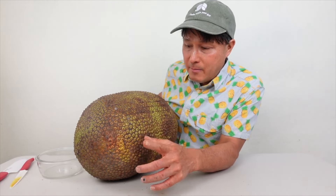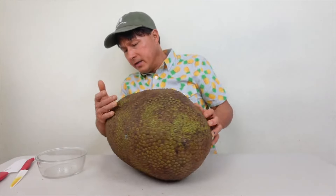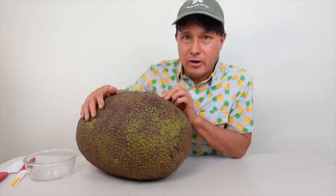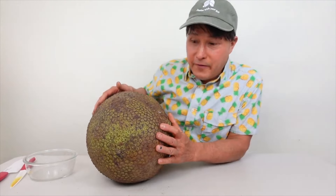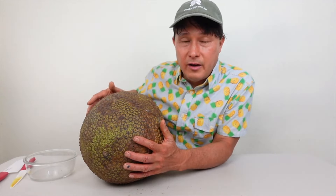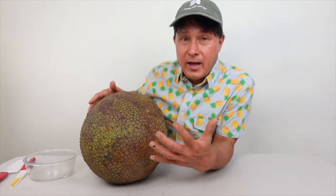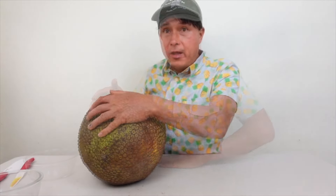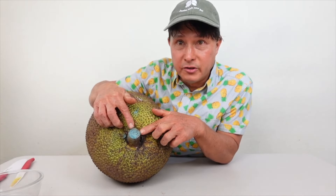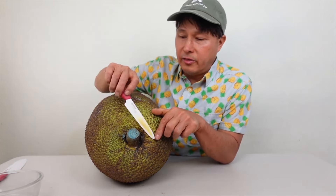Another indicator is color — you want it to be more yellowish than green. If it's really dark green, that's a sign it's not ripe. Also, on the top where it's cut at the stem, there's blue stuff painted on — that's a fungicide. I always like to cut that area off and not get my knife touching the blue stuff, because stem rot from a fungus can permeate into the jackfruit and cause it to go bad.